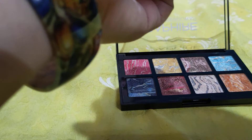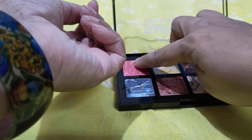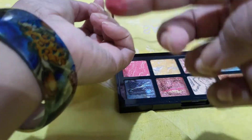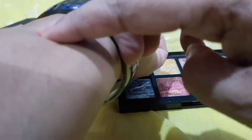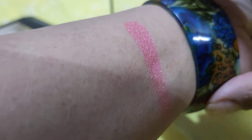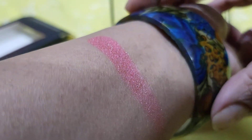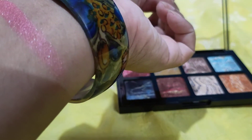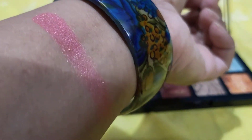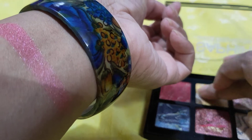First I'll go with the pink one. Look at this — gorgeous! It's beautiful. It has very fine shimmer particles. Just one swipe and it's very beautiful and gorgeous. Next I will take the golden shade.